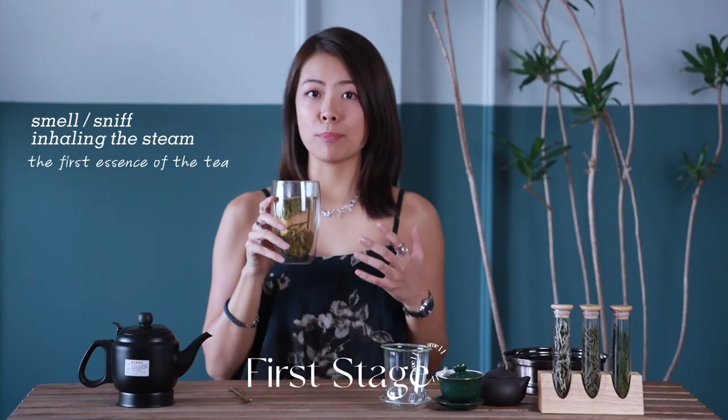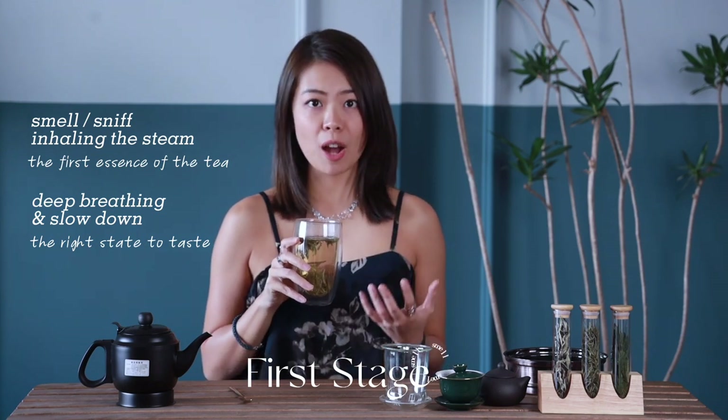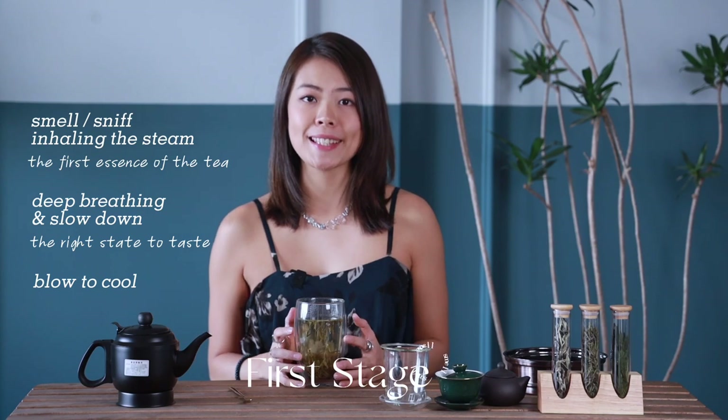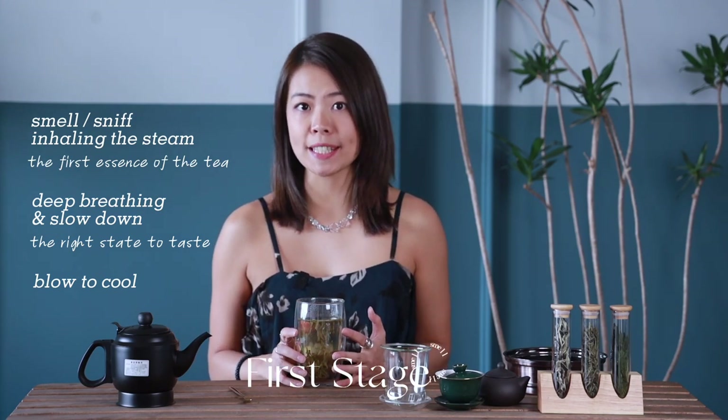It will prompt you to deep breathing, slow down and prepare you for the right state to taste the tea. As you breathe out, you can also gently blow to cool it. Some studies have suggested that up to 90% of flavor is perceived through smell.